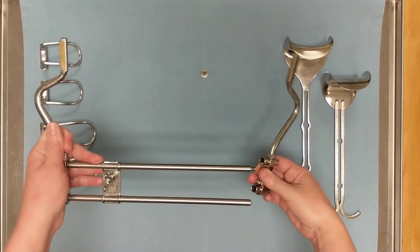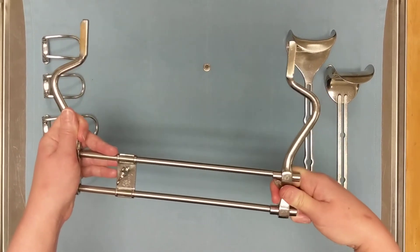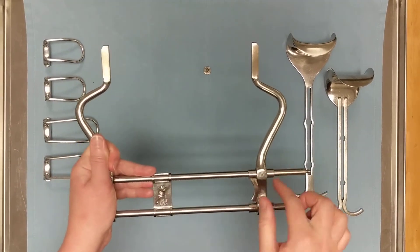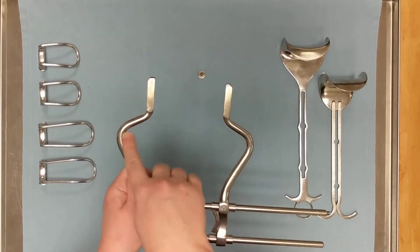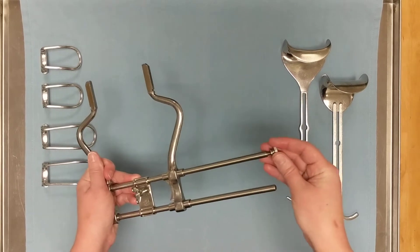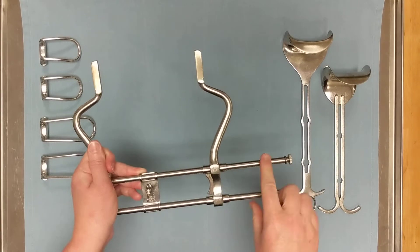Next we're going to slide on the shorter side of the frame by pulling this little release right here, which allows the smaller side of the frame to slide over the ratcheting, and we want to make the two sides about six inches apart. Then we're going to attach the locking screw, which prevents this side of the frame from sliding off the end.